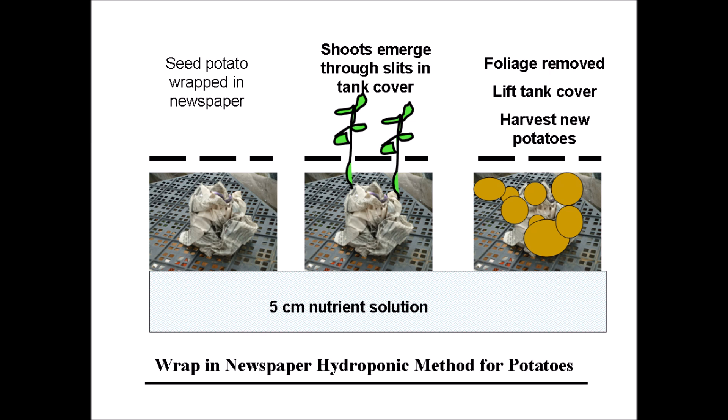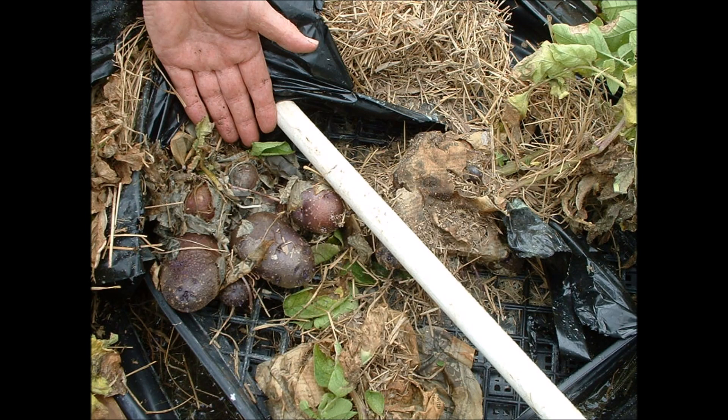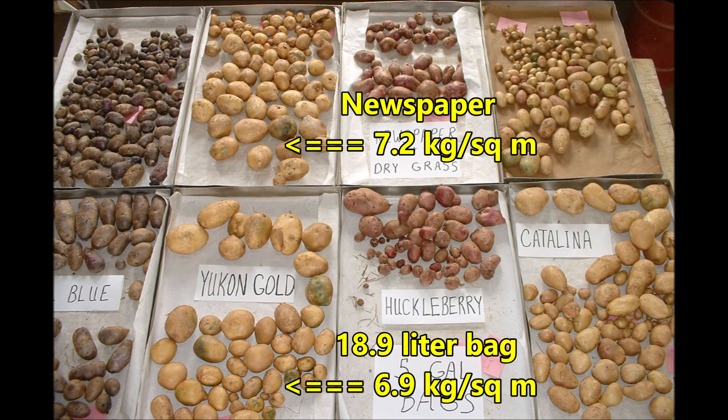The new potato shoots emerge through slits in the tank cover. Dry grass is placed over the tank cover, and the shoots and foliage grow through the dry grass. Roots grow on the tray and into the nutrient solution. New potatoes form and are supported by the tray. After the crop has matured, remove the foliage, lift the tank cover, and harvest the new potatoes. Yukon gold produced 7.2 kilograms of potatoes per square meter of tank with the newspaper method, compared to 6.9 kilograms per square meter with the 18.9 liter bag method. The newspaper method is truly worthy of being in the newspaper.